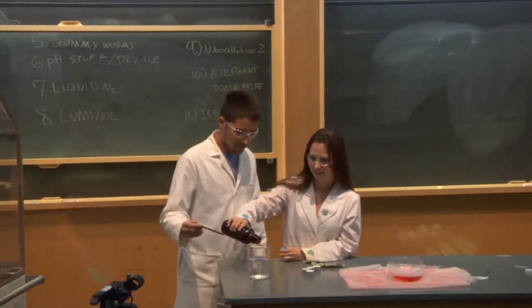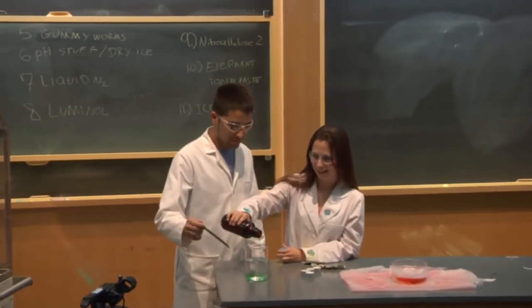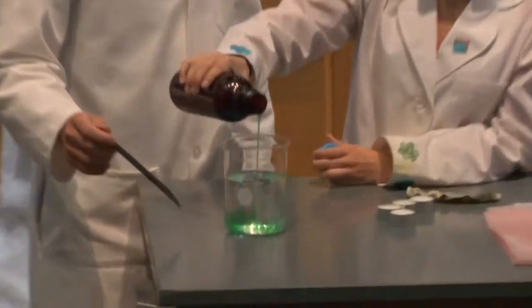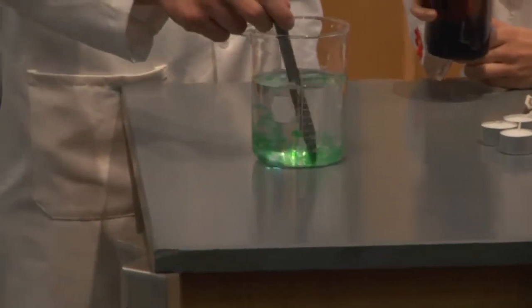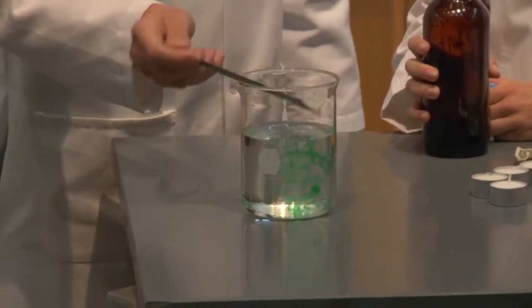So let's see. Here we have just liquid, but — stir it up — and hey, now it's actually a gummy worm!